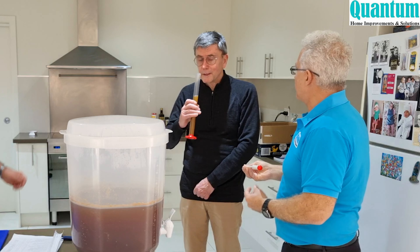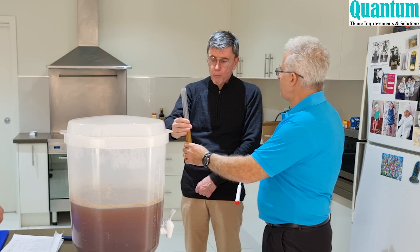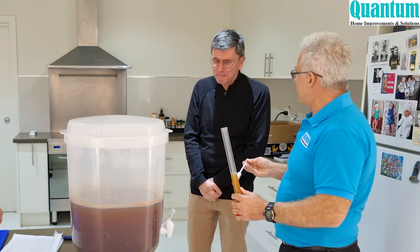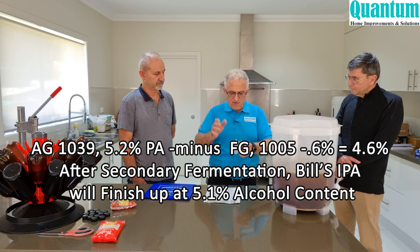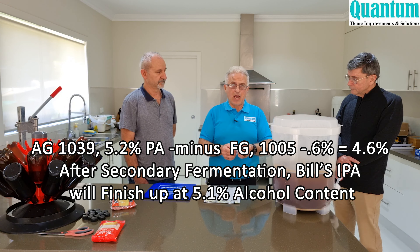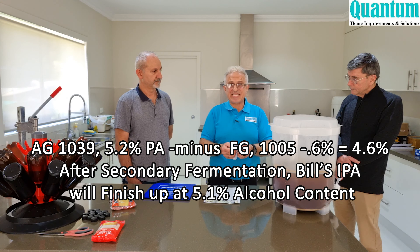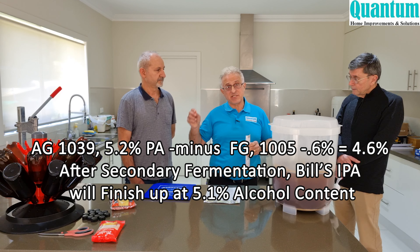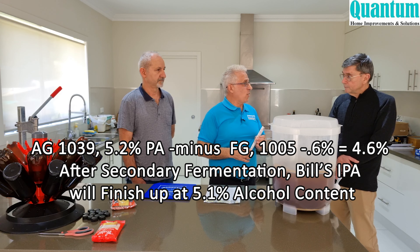Going by the chart from the Cooper's homebrew kit: the original gravity was 1039, giving roughly 5.2% potential alcohol. The final reading of 1005 gives 0.6%, so subtracting gives 4.6%. After the secondary fermentation in the bottle, it will come back to around 5.1%. This brew is roughly 5.1% alcohol content.